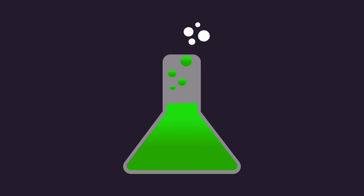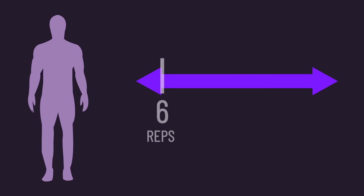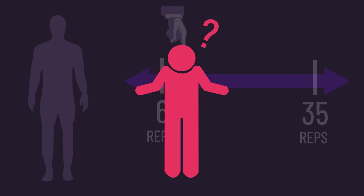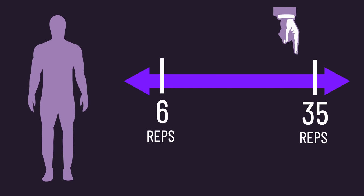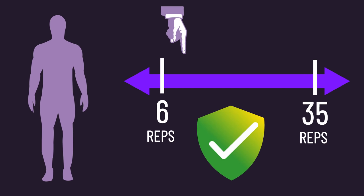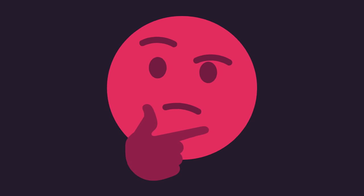Yet there is some new data indicating some people may grow more with a certain rep range versus another, for reasons currently unknown — and it might not be related whatsoever to fiber types. This itself deserves its own video as the data is very fascinating. But just know that if you're having great success with a certain rep range over another, that's perfectly fine. I'd actually be really interested to hear if anyone watching has found this to be the case — let me know in the comments section.